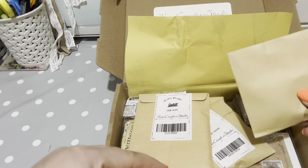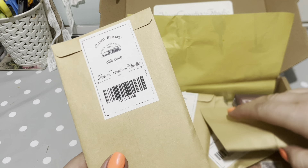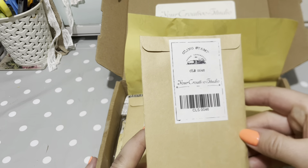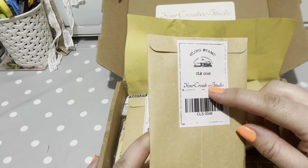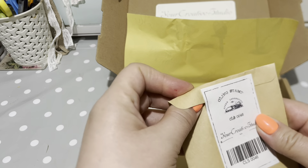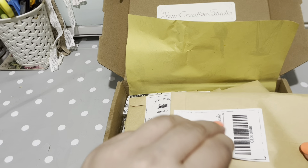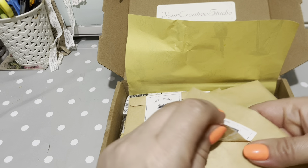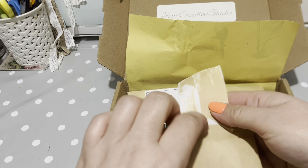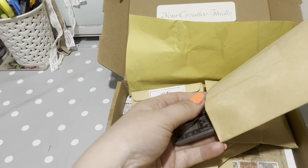We've got loads of little really cute envelopes with bits and bobs in. I don't know why, but when you get little parcels they're always really exciting to open. Let's have a look inside - there's some of their codes on the front and it says Your Creative Studio. I'll put all the details for this website in the description.